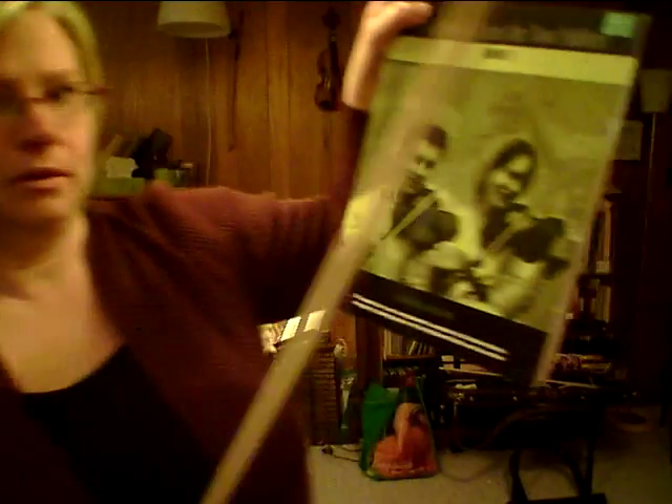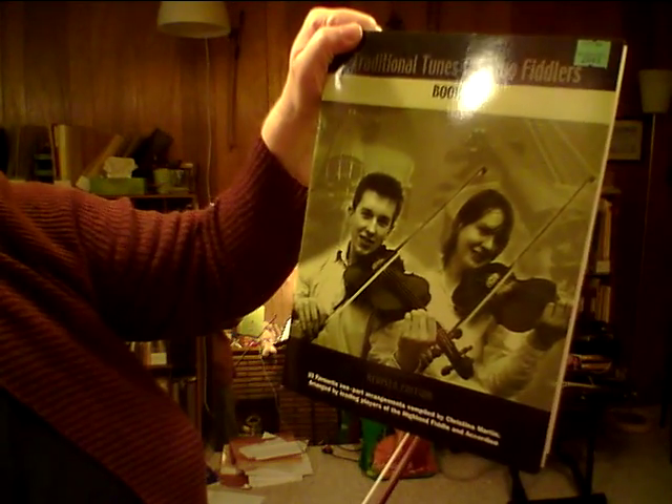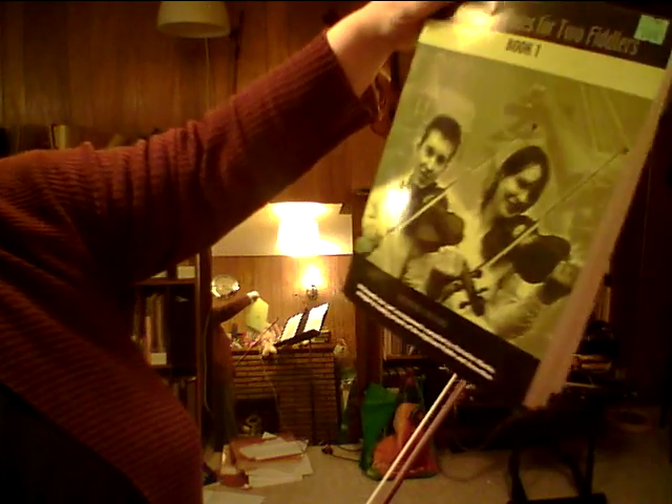This comes from a book called Traditional Tunes for Two Fiddlers, book one, compiled by Christine Martin, published by Scotland's Music. If you go to www.scotlandsmusic.com you'll probably find it. It's all Scottish tunes, arranged by Christine Martin, Anne Hughes, Patti Shaw, and the Inverness Fiddlers Society. It's a really nice little book with lots of good playable tunes arranged for two fiddles.